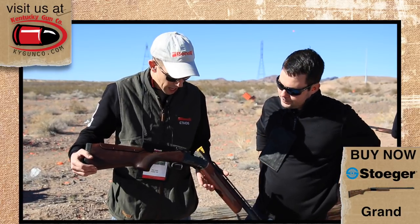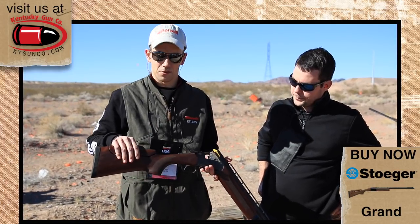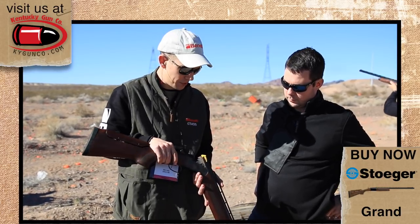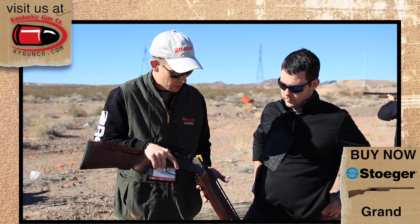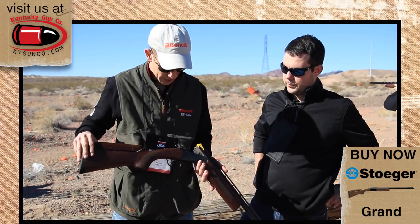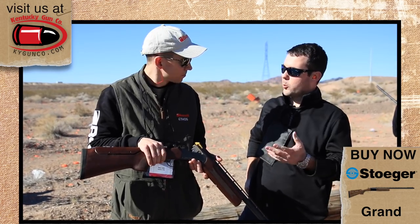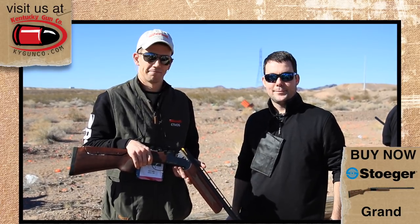This is called the Stoeger Grand. It's our single barrel trap gun. It has a fully adjustable stock for cast and comb height, and a heightened trap rib designed specifically for trap shooters. Basically, we took our Condor setup and made a trap gun out of it designed specifically around trap shooting. It has a single trigger and extended choke tubes come with the gun. They'll be shipping within the next few weeks, and you'll find them on kygunco.com.